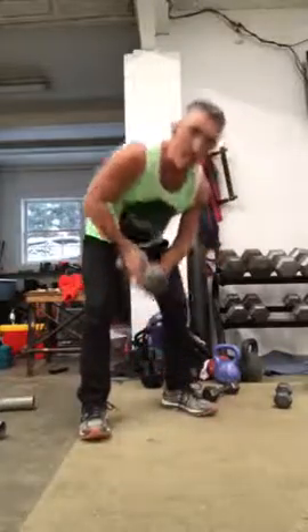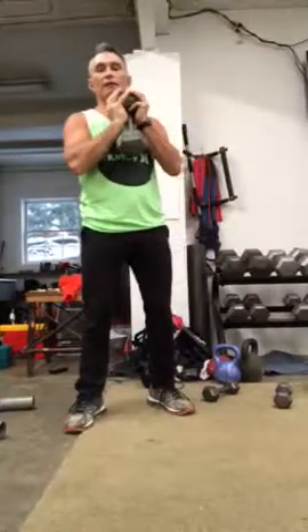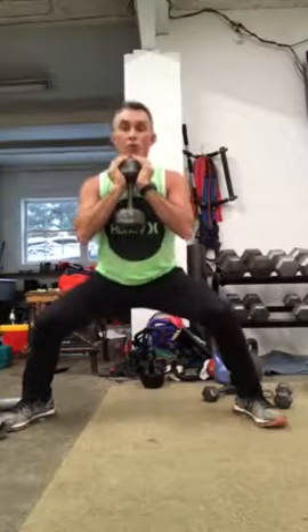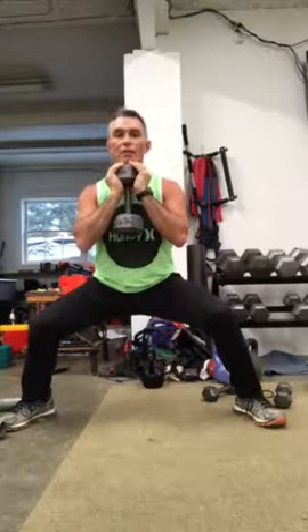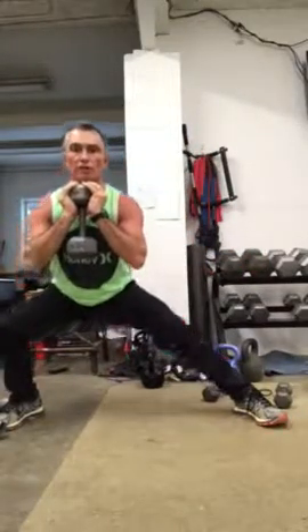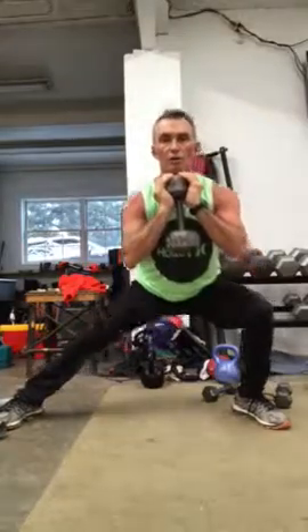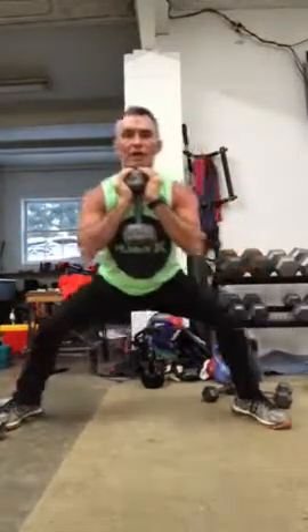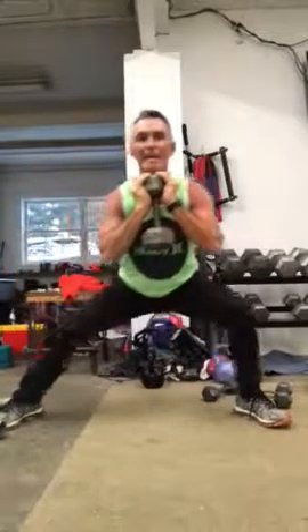So you want to find a weight that is light enough, but heavy enough that you will strain. You want to get in a squat position and you want to stretch one side to the other. Do that four to eight times each leg.